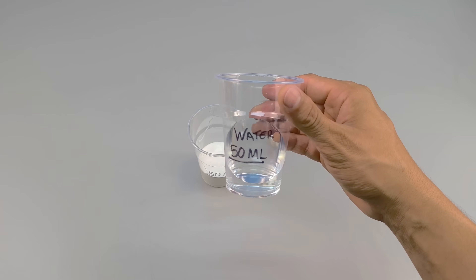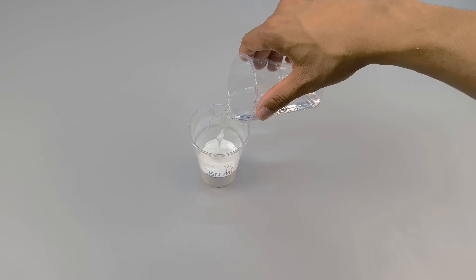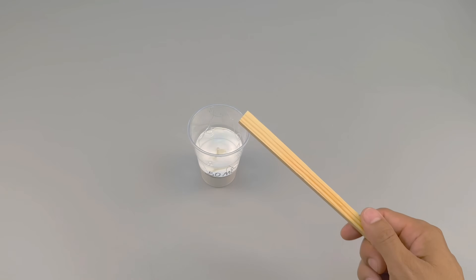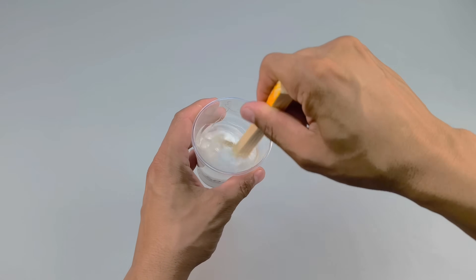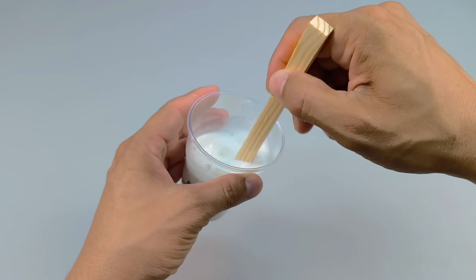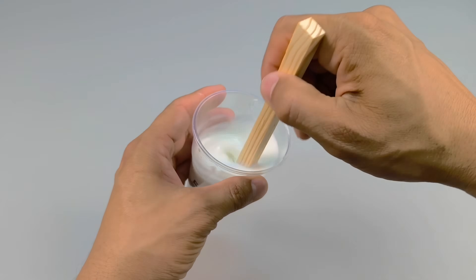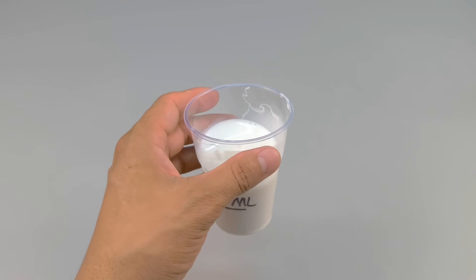Next, I add 50 milliliters of clean water at room temperature — no hot water, no cold water. Using a wooden stick, I begin to dissolve the glue in the water, slowly and with constant movements, until a completely homogeneous liquid is formed. This step transforms the glue: it ceases to be merely an adhesive and begins to act as an agent that modifies the texture and fluidity of the mixture.